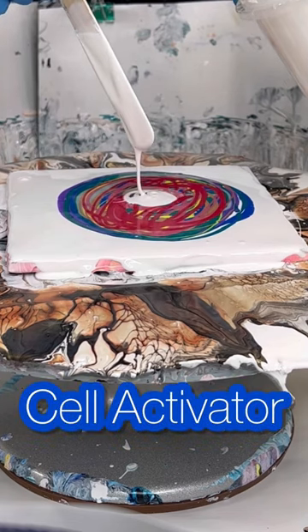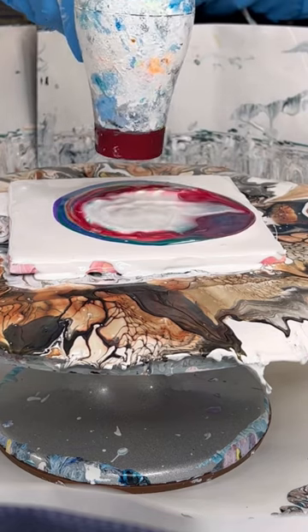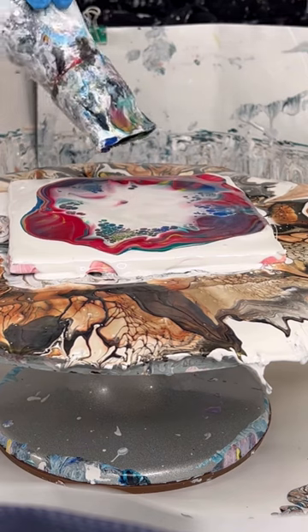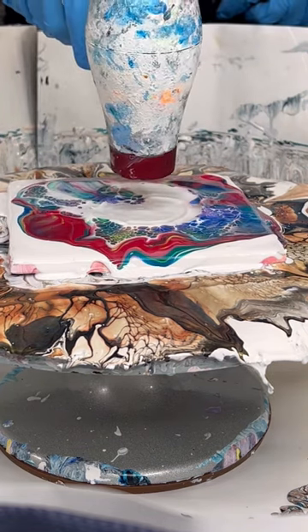I'm adding in the cell activator, which is white Amsterdam paint and Australian Floetrol, and I'm using my blow dryer to blow it down into the center and then across the colors. That's what's pushing up those cells.